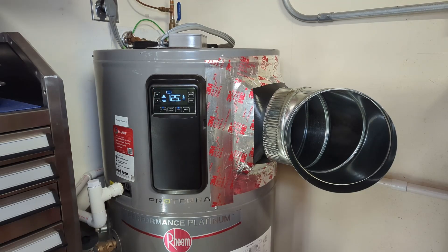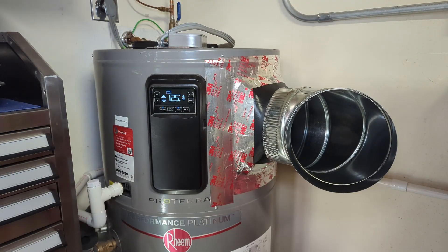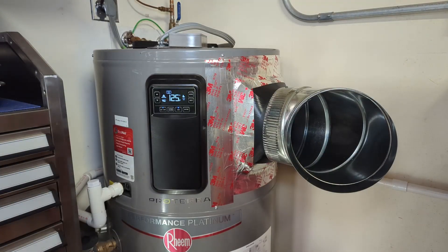Good morning everybody. Today we're going to be installing a new anode rod in this Rheem Proterra hybrid electric water heater. I installed this water heater in December of 2023, so it's not quite even two years old yet. I've actually never replaced an anode rod in a water heater — my last water heater was a State, it lasted six years. We're going to try a different product today. This is called a Koro Pro-Tech — it is a powered anode rod, supposed to last a lot longer and cause the tank to last a lot longer. It gets pretty good reviews online, so we're going to give it a shot.